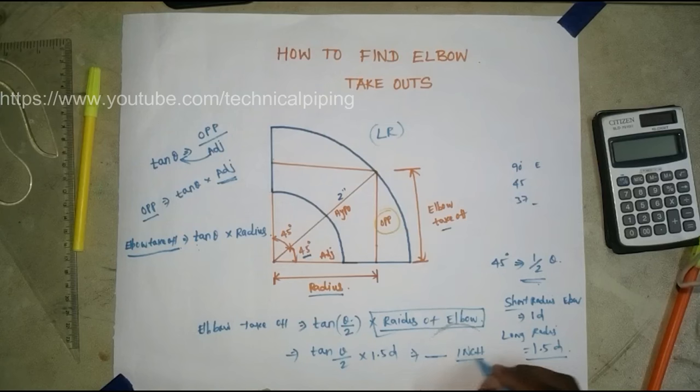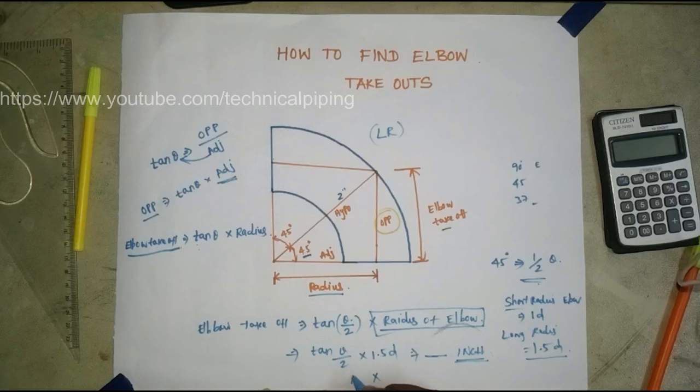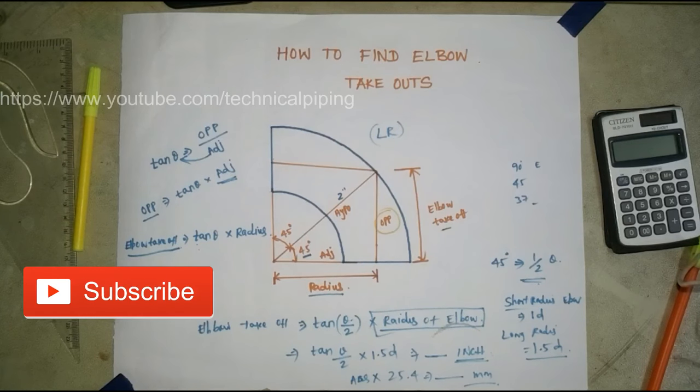If you need to convert to millimeters, multiply the answer by 25.4 to get the result in mm. Thank you.